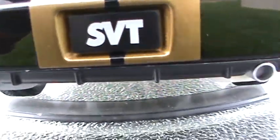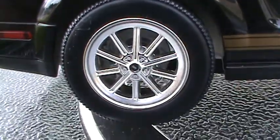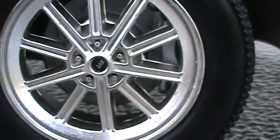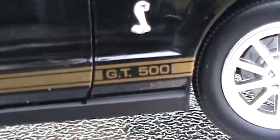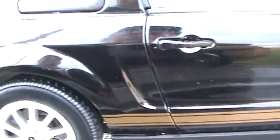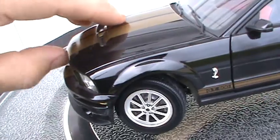Everything you see in there is how it came — I haven't put any carpet or anything in it because, like I said, it's my brother-in-law's car. This is part of the SVT program. The GT500 marking on there — I believe that's the correct font. Everything is really nice. It's in black with gold striping.